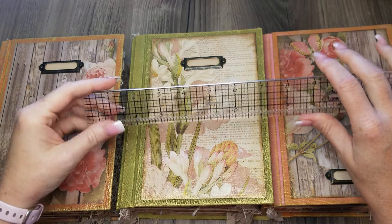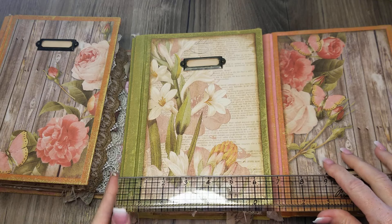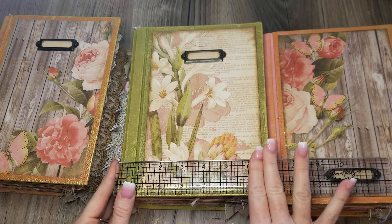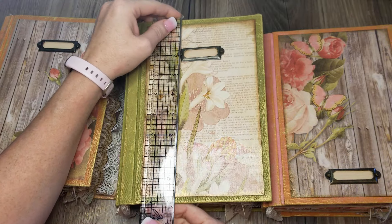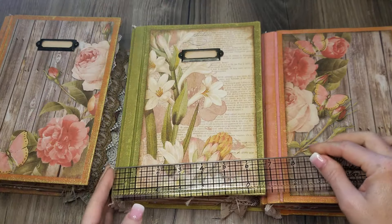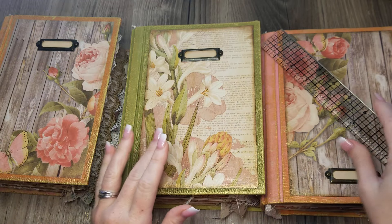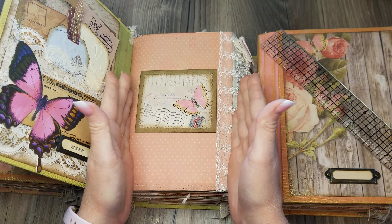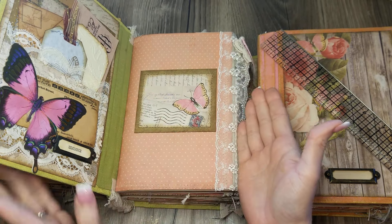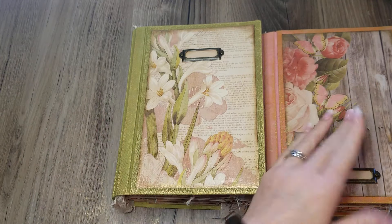I've got a helper in the shop today. These measure approximately — the covers are almost seven inches wide, and I'll tell you why they are so big. They are approximately nine inches tall, so they are a little bit wider covers than you would normally see on a typical full-size journal where we take an eight and a half by eleven sheet of paper and fold it in half.